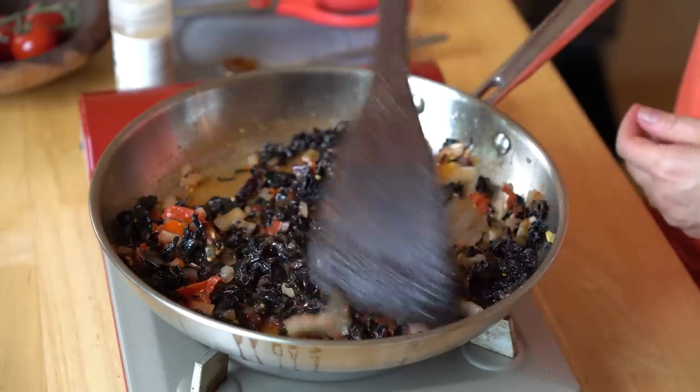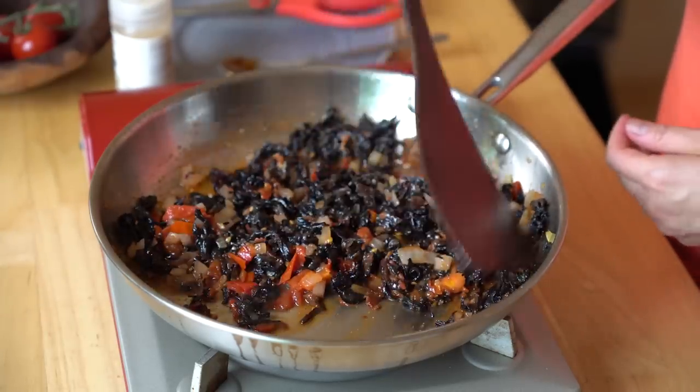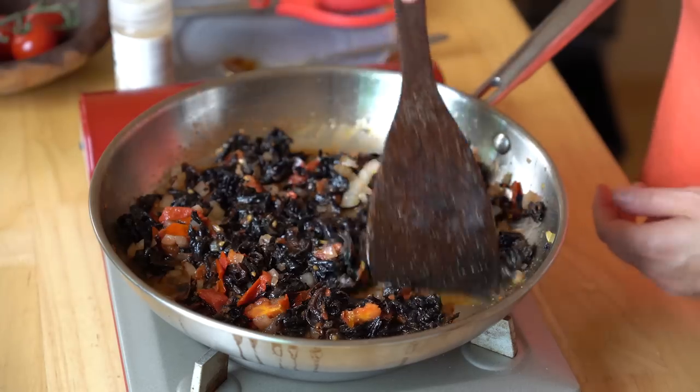We're just going to let this simmer for just a little bit until all the flavors can blend together and the hibiscus flowers have had time to absorb everything up. Our filling is finished.